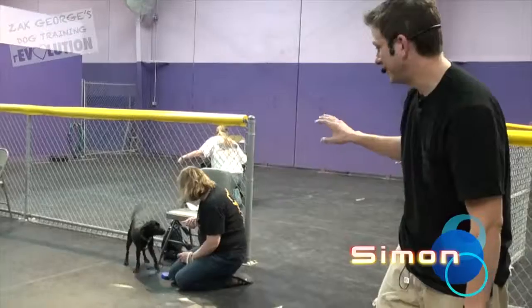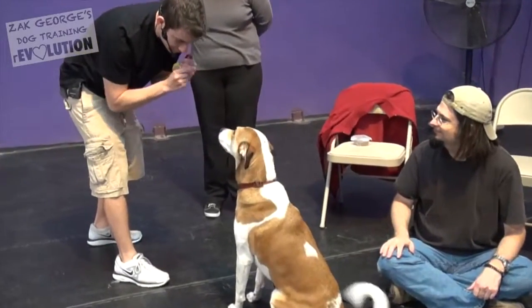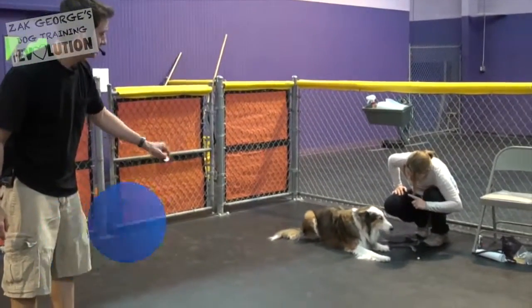Rebecca and Simon are doing a beautiful job here. You can see the nice proximity — they are nice and close to each other. Watch me. Very nice. Look at that. Go ahead and lift it up. Awesome job. Very good.